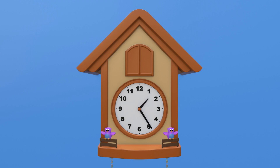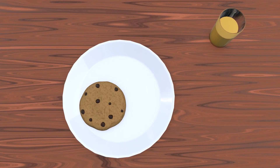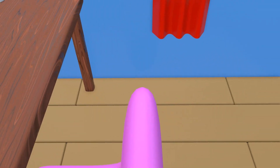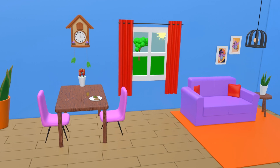You figured out the clock now, haven't you? So what time would it be here? Yes — 2 o'clock! Then 3 o'clock — time for a drink, a chocolate cookie, and some strawberries.